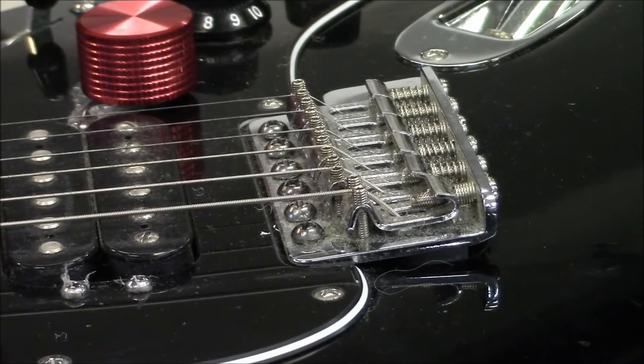Hey guys, this is Sam at Callaham Guitars. Today I'm going to show you how to shorten your saddle height adjustment screws.